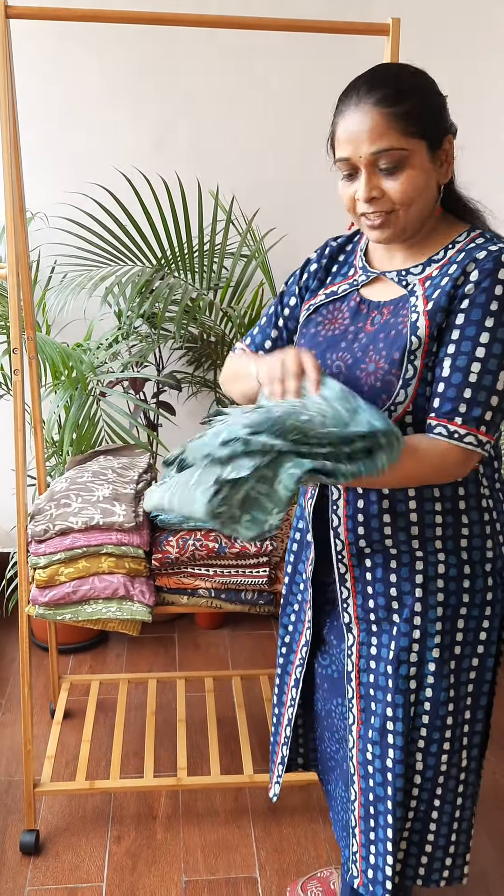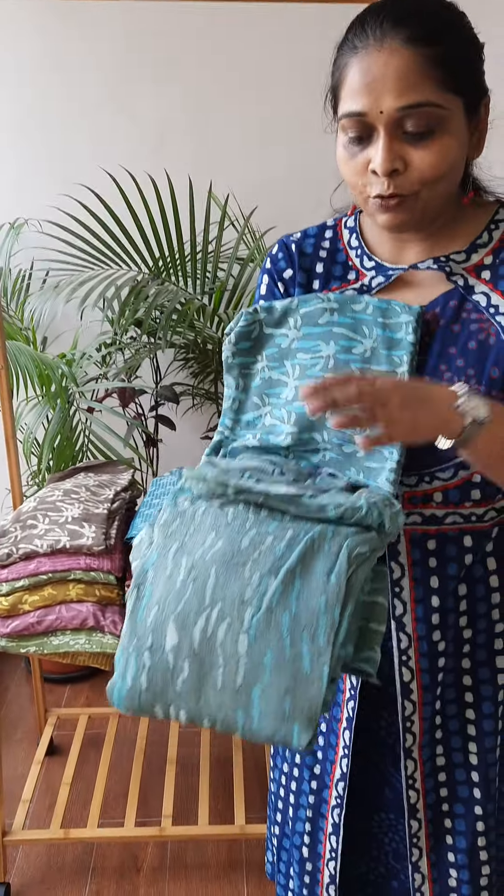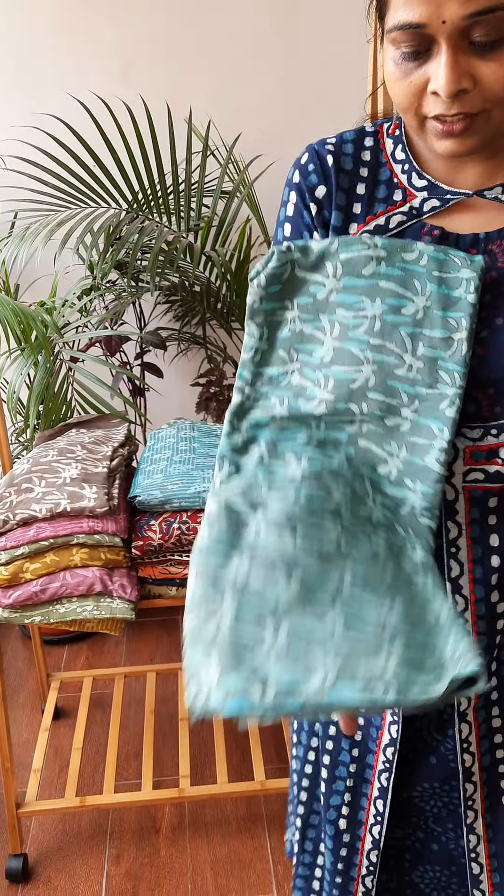Namaste, my name is Lujajan from Studio Swidhaga. Let's welcome this winter season with the collection of cotton silk suit sets. I will start with these — they are beautiful pistol shades. I will open them one by one for you.